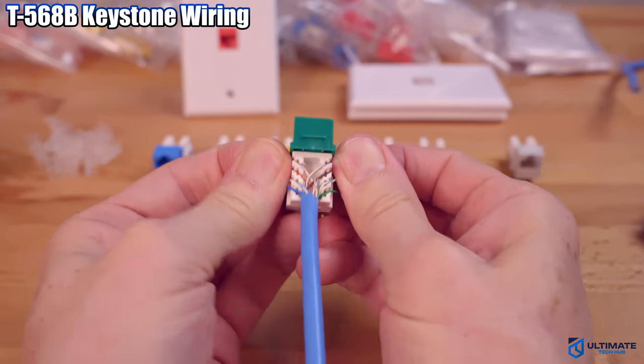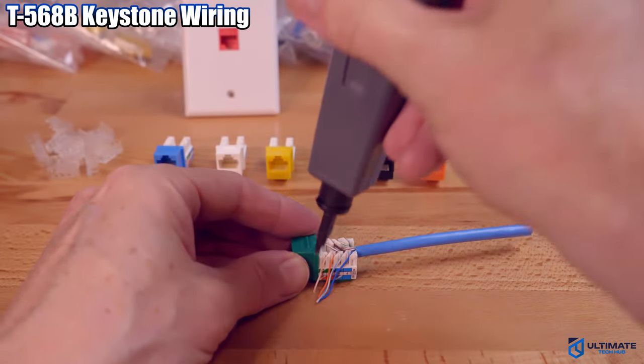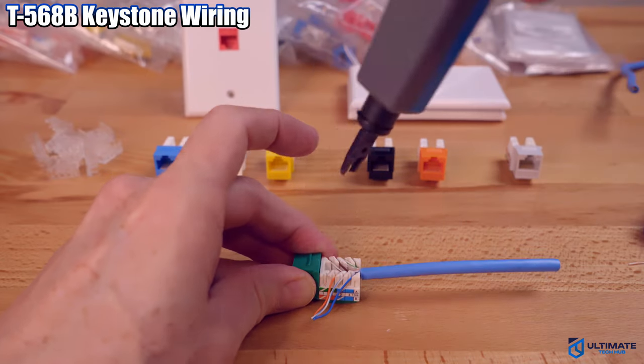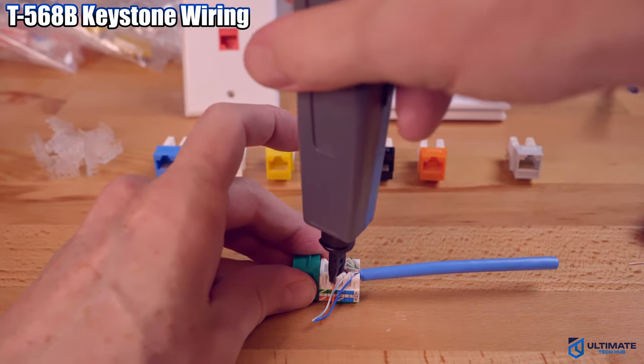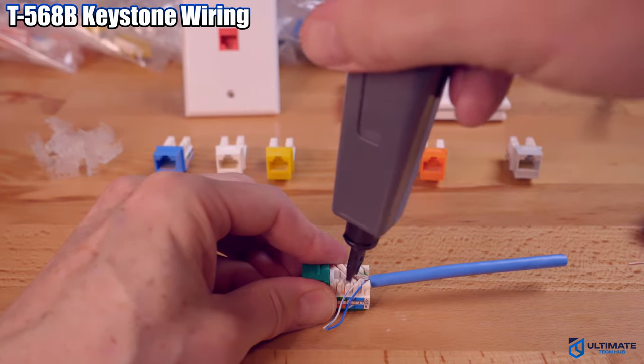Then we're going to use the punch-down tool to finish the job. Make sure the cut blade is facing the outside — this blade should help cut the excess wire. Sometimes you have to do this twice for it to cut the wire.